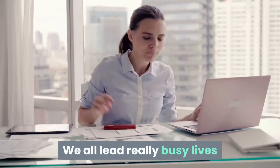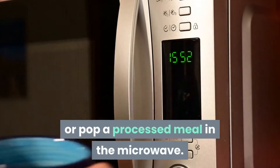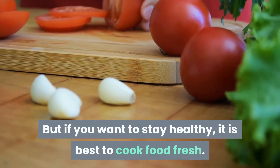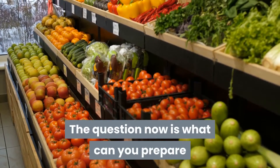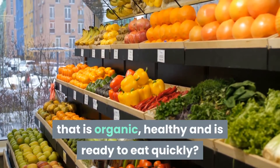We all lead really busy lives and it can be tempting to buy a takeaway or pop a processed meal in the microwave. But if you want to stay healthy, it is best to cook food fresh. And even better, to use organic foods. The question now is, what can you prepare that is organic, healthy, and is ready to eat quickly?